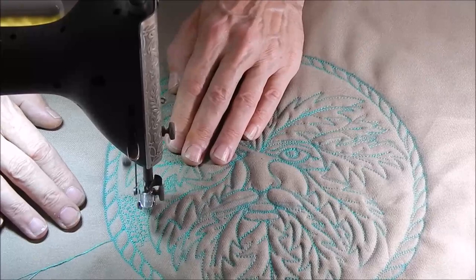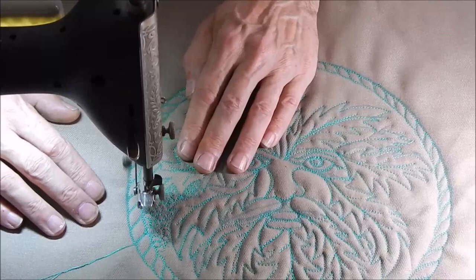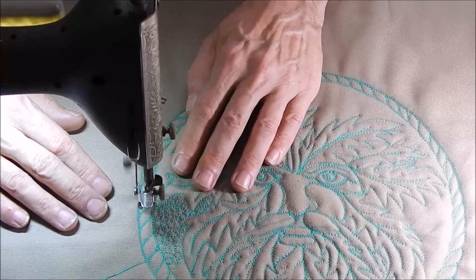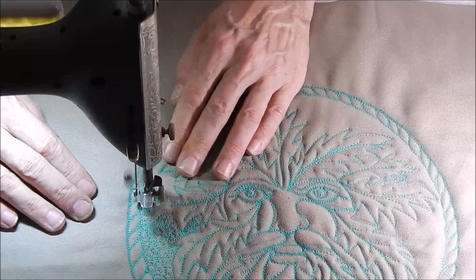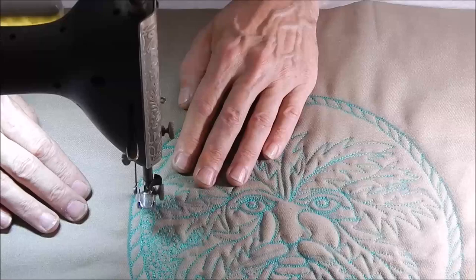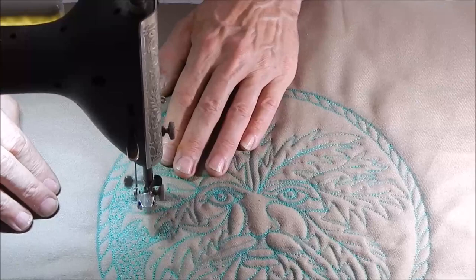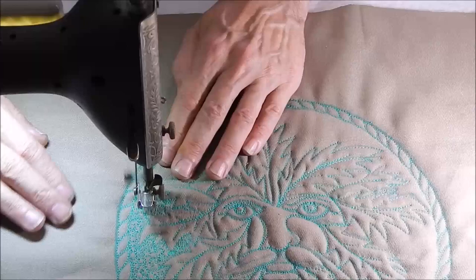The other thing I didn't mention about this machine's setup — and it's going to vary from machine to machine — is that this one prefers to have the top and bottom thread matching. They don't have to match in color, but they should be the same type of thread. It's easier to get a good balanced stitch on this machine when the top thread and the bottom thread are the same. I could use a different color, or use white in the bobbin and colored thread on top, but it is important that the bobbin thread and the top thread are the same thickness.